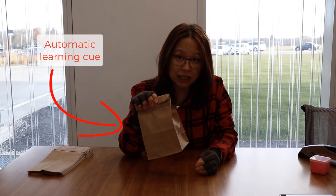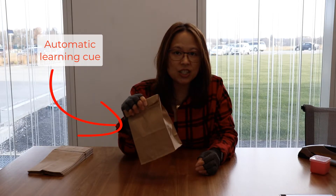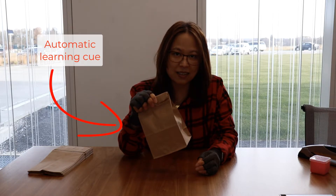Where the science and engineering practices fall in is that this is an automatic learning cue because it engages kids in their curiosity - they want to know what's in the bag. You're feeding that curiosity by saying, okay, you guys are scientists. Here's a bag with something familiar inside, but you need to use your senses, your logic, and your thought processes to figure out what's inside.